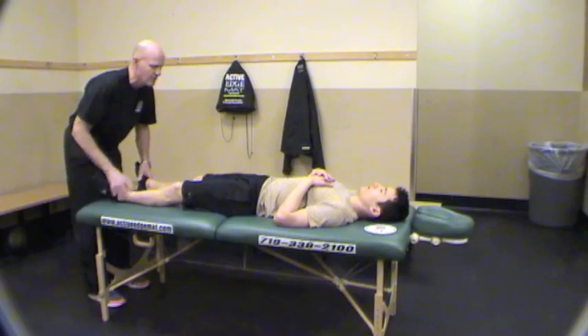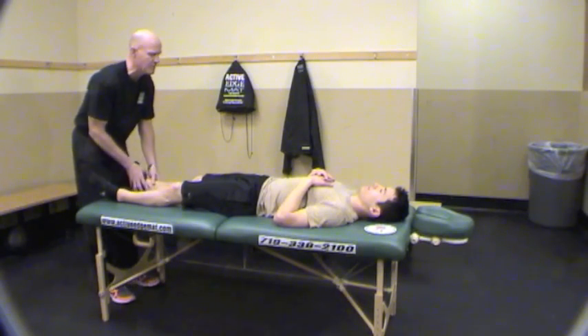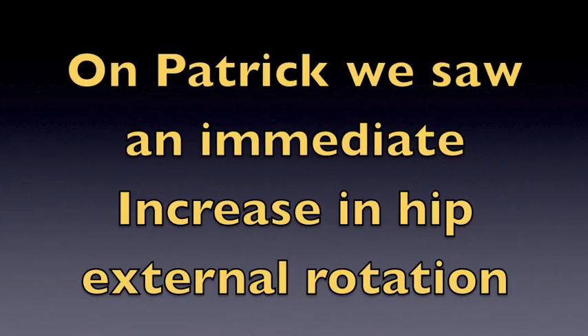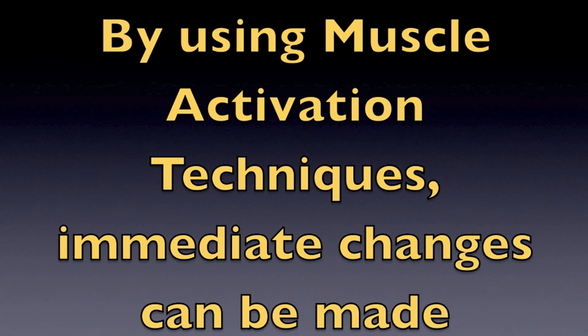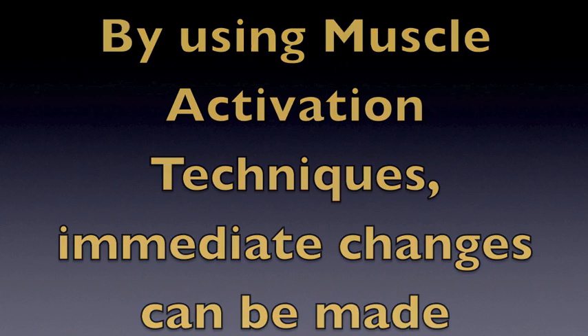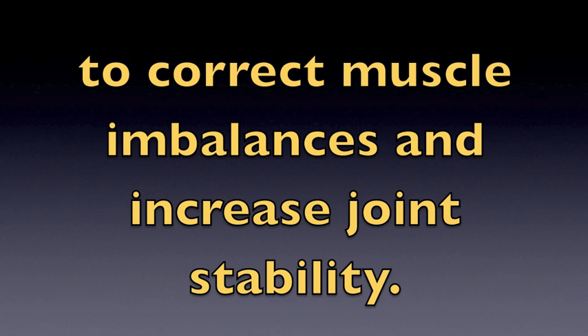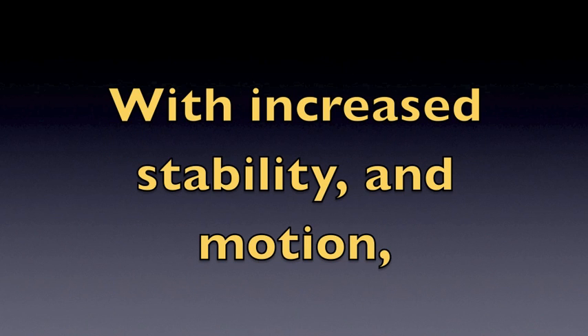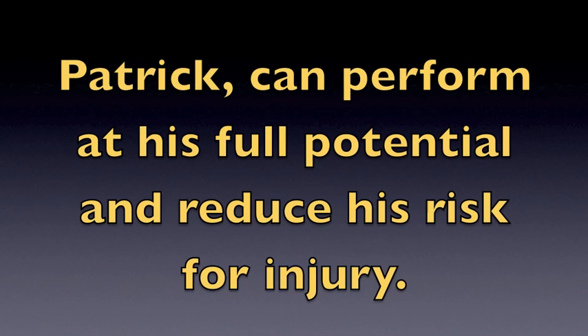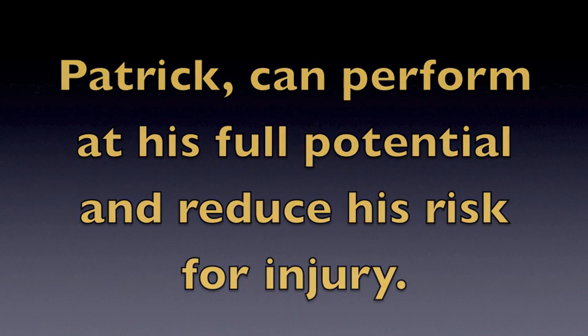Does that feel better on your hips? Good. We just did two muscles and we got symmetry. On Patrick, we saw an immediate increase in hip external rotation. By using muscle activation techniques, immediate changes can be made to correct muscle imbalance and increase joint stability. With increased stability and motion, Patrick can perform at his full potential and reduce his risk for injury.